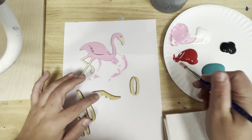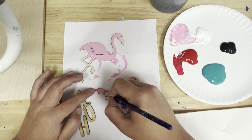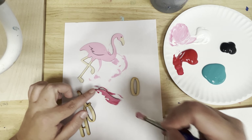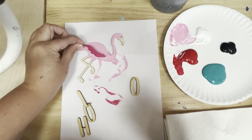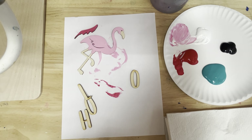The flamingo is painted. I'm going to set that aside and work on the wing. For the wing I'm just going to do a darker shade of pink, so I'm not even going to wash my brush — I'm just going to put a little red on it and start painting. You might have to go back and do a second coat, but do as much as you can now.